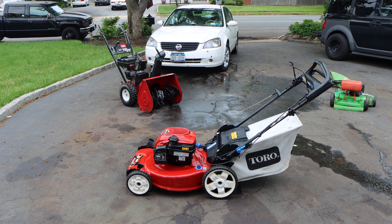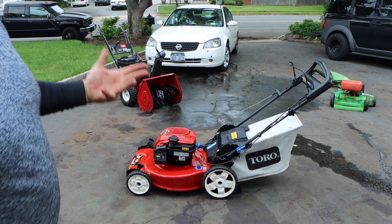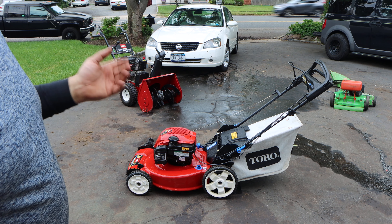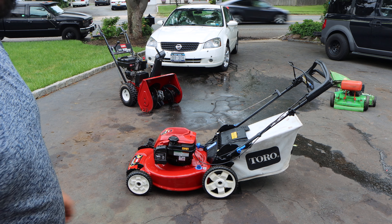Hey, what's up guys! We're going to have an episode of Pat Tate's Foreman's Day in the driveway. We have this beautiful Toro Recycler — not just any Toro Recycler. This is the Smart Store, where you can fold it and put it in some crazy funky position.